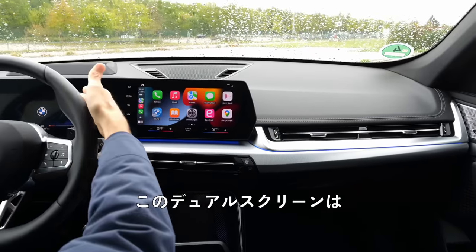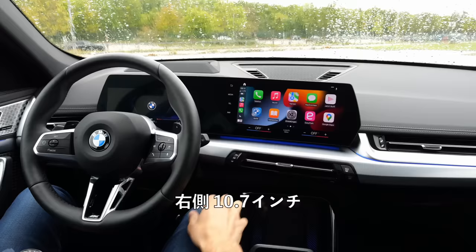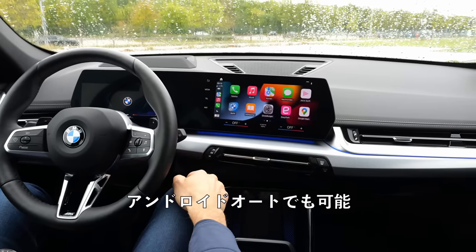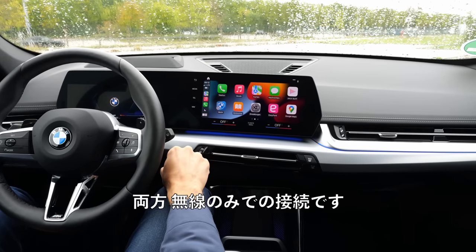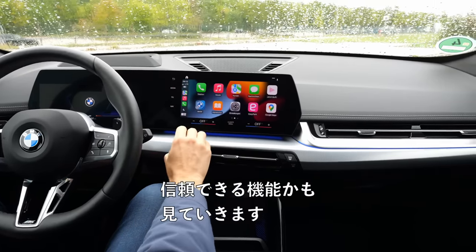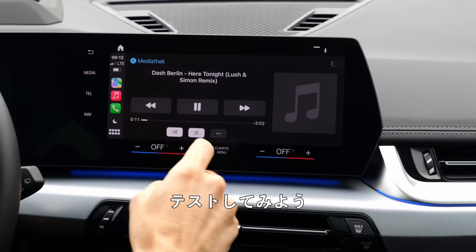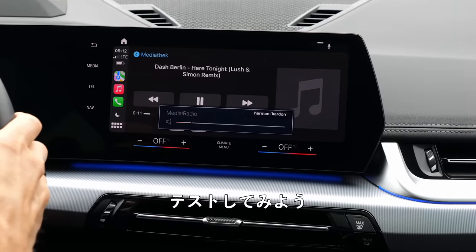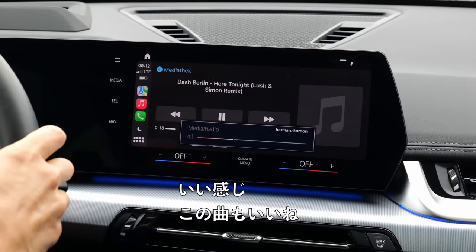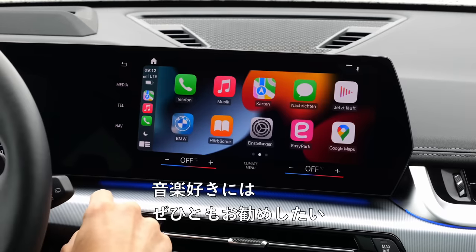There are dual screens — 10.25 inch on the left side and 10.7 inch on the right side. Apple CarPlay integration is here, and Android Auto is also possible — both wireless only. I like the possibility to also control with a cable. And the Harman Kardon sound system — let's test it. Oh yeah, that's very clear. 12 speakers. So for music lovers, I would definitely recommend it.